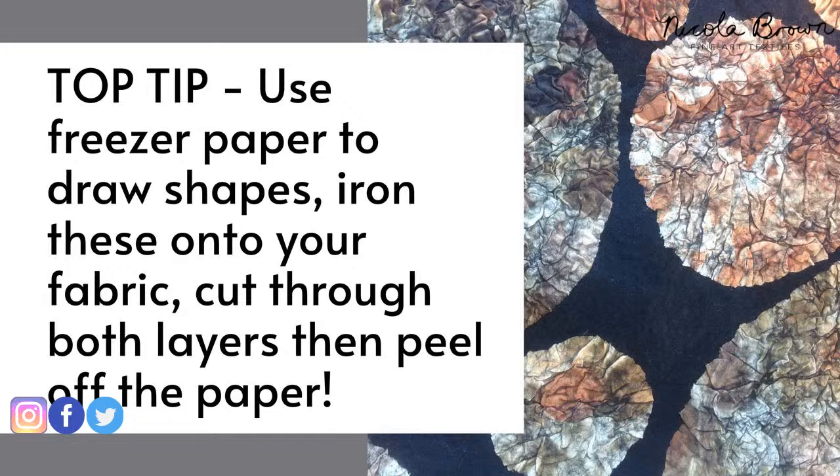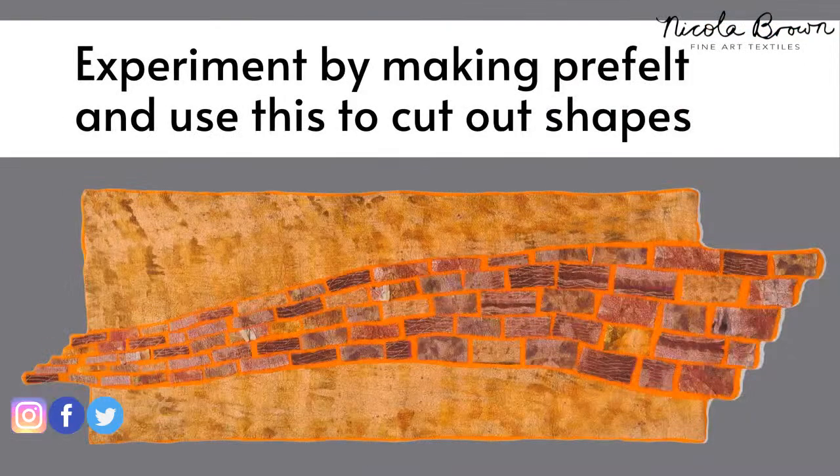If you'd like sharp outlines, you can use something called freezer paper - iron it onto your eco-printed fabric, cut the shapes out, then peel the paper back and you have very crisp outlines for your pieces.